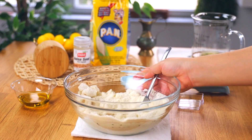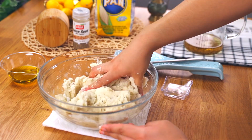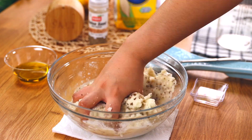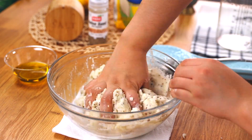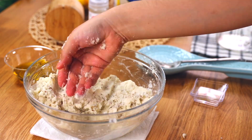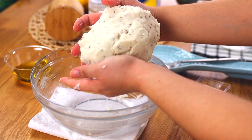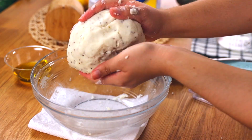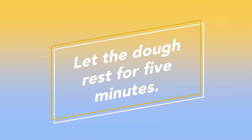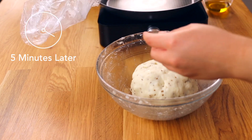Gradually pour the salted anise water into the cornmeal and start mixing with a fork, then go in with your hands. Adding the water gradually makes the dough softer and hydrates it much better. Once you have a soft, moist dough ball, place it back in the bowl, wrap it up, and let it rest on the side for five minutes — not in the fridge, just to the side. Five minutes later, you'll have a beautiful dough.